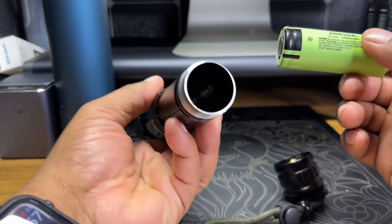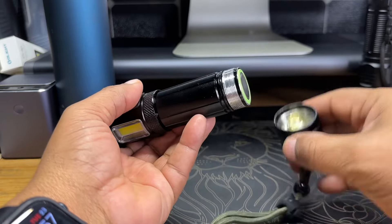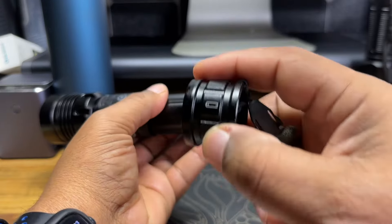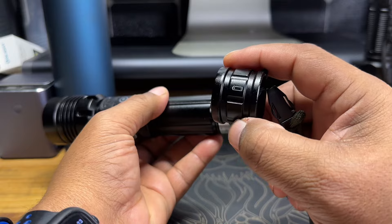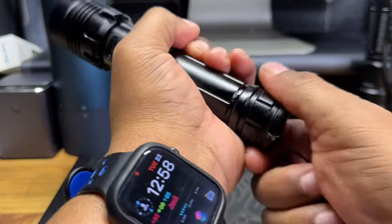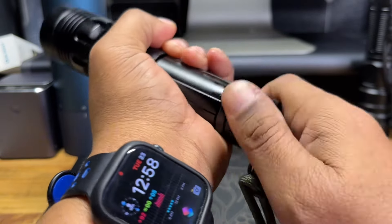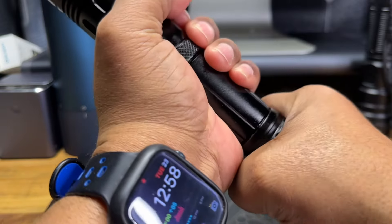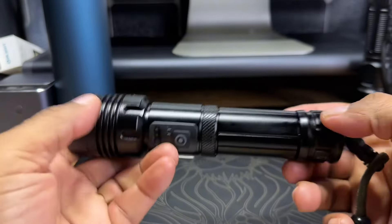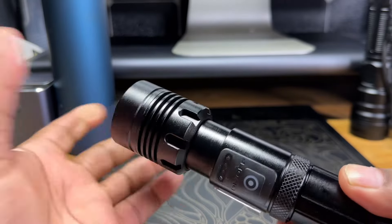We won't be using the AA adapter today. Here is the main battery we're going to use — it goes in like so. The cap even shows which direction the battery needs to go. There are quite a few threads on here, which is a good sign of quality machining — when sealed, it should be completely watertight. The head is telescoping, so you can adjust it up and down for your beam.